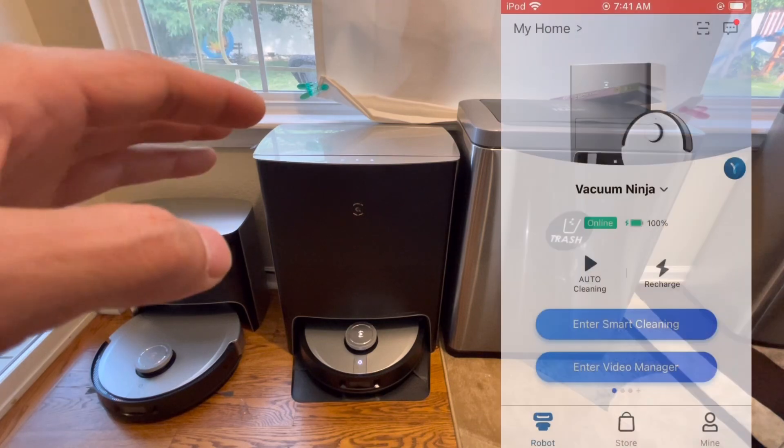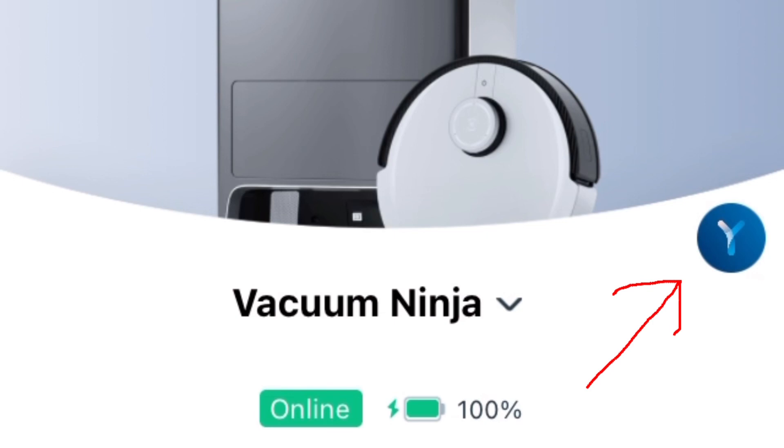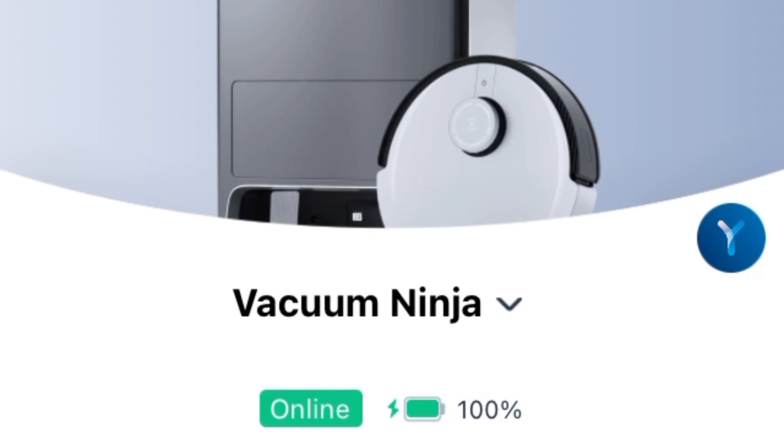Don't worry — there are features you can disable if you find that too invasive. Now the coolest feature is the little Y icon, which is the onboard voice assistant. These robots actually have the first onboard voice assistant of any robot vacuum I've tested.